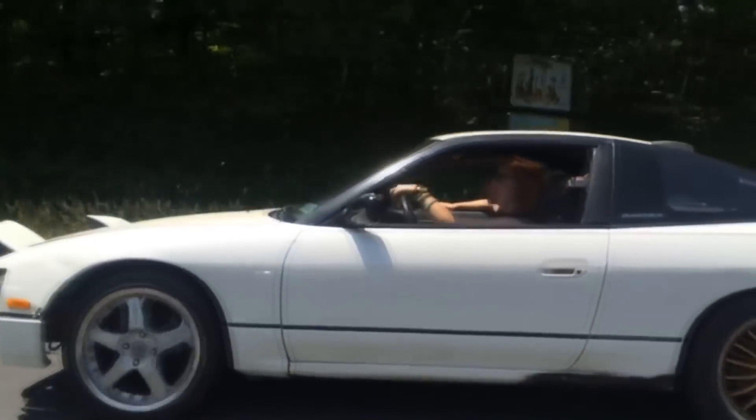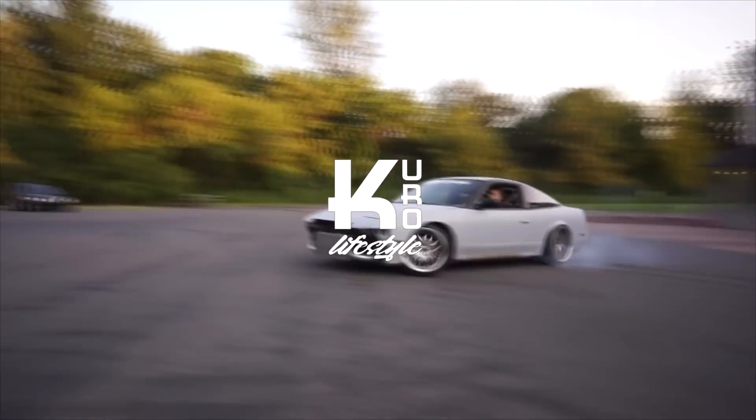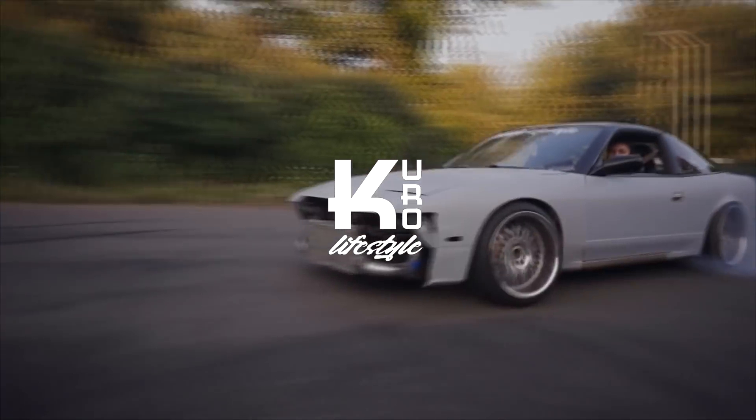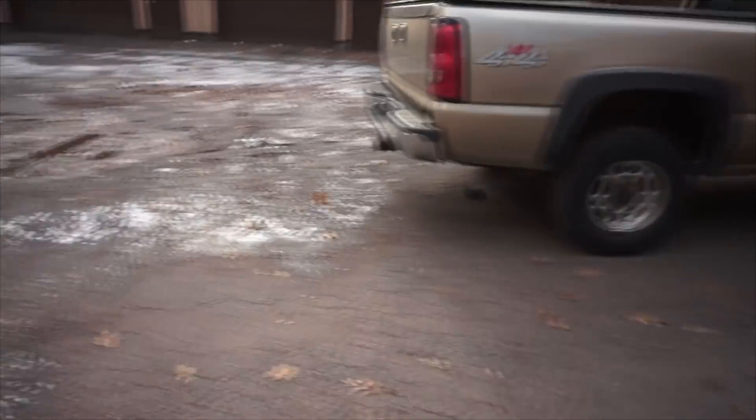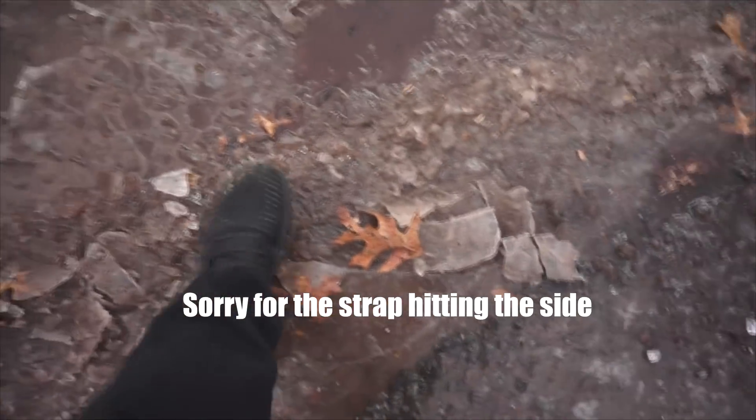The ghetto e-brake worked! What's going on guys? So it is negative brick outside. Just got to the shop right now. I think Kendrick's here. It is cold. Look at this ice — can't even break it. Let's go see who's inside.